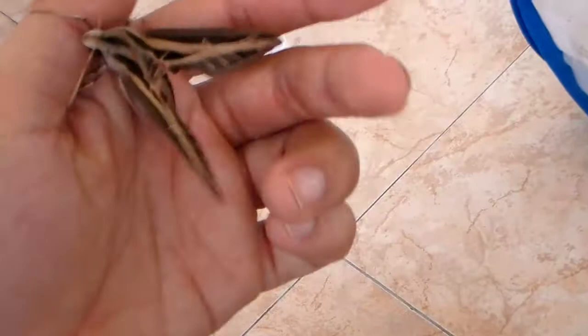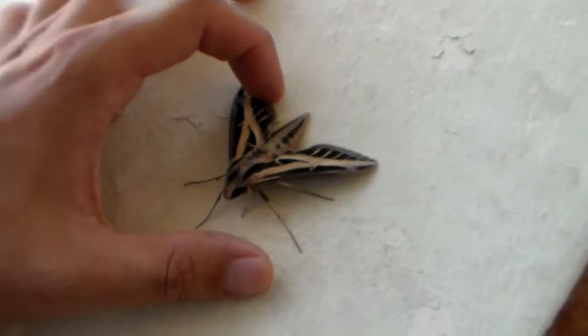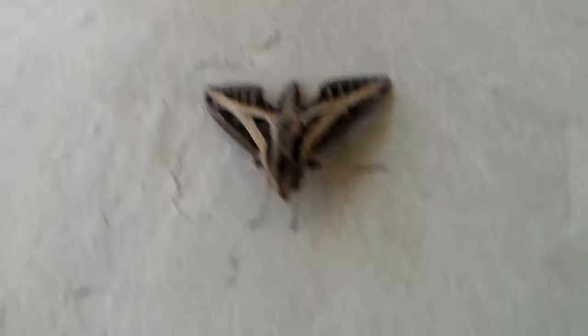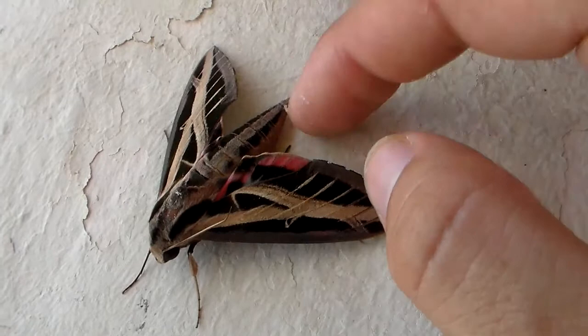Amorpha fasciatus — everyone remember the name. It's such a shame I can't take them home, because I would love to breed this in the Netherlands. I think this is a male, so obtaining eggs is impossible right now. And even if it were possible, I don't have the host plant, because it's winter in my country. So I'll have to revisit the Dominican Republic.